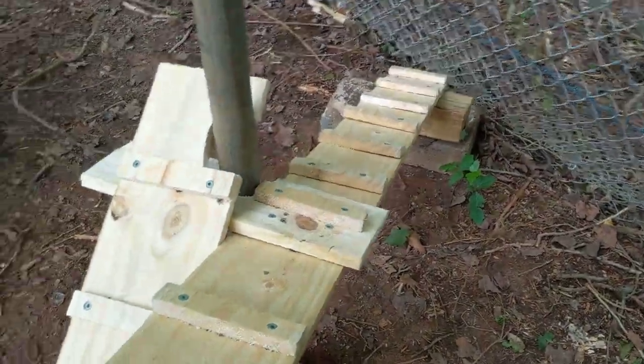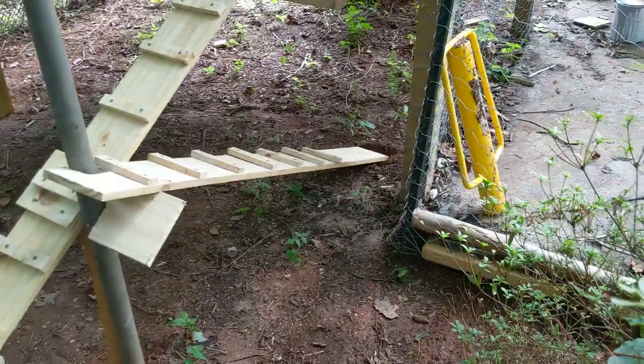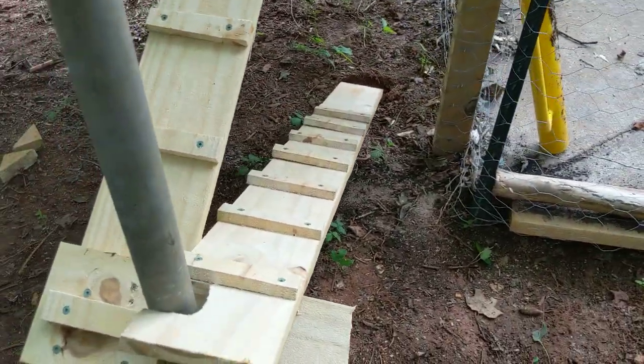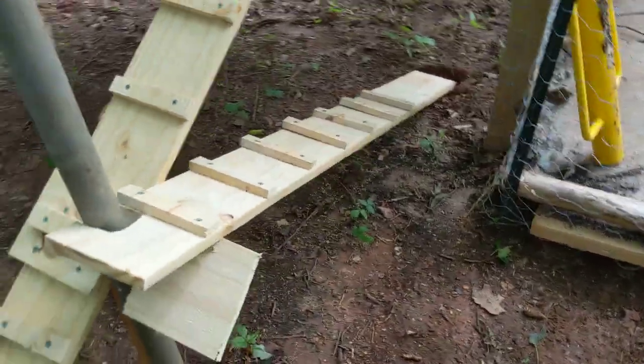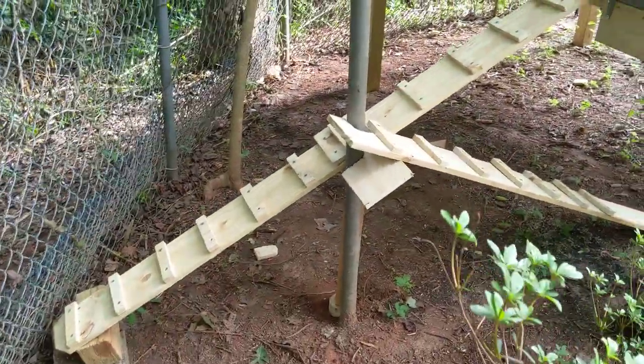I made a second on-ramp for the chickens to come from underneath. Basically, I don't know how smart chickens are or how fat chickens are.